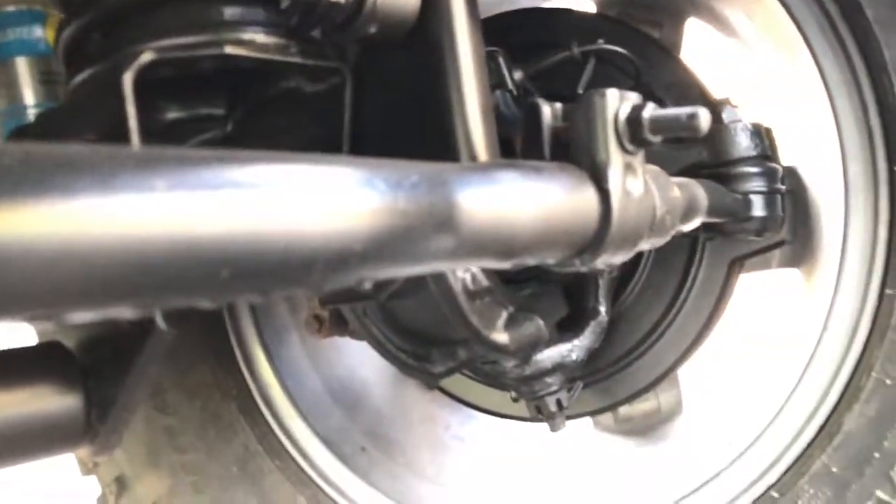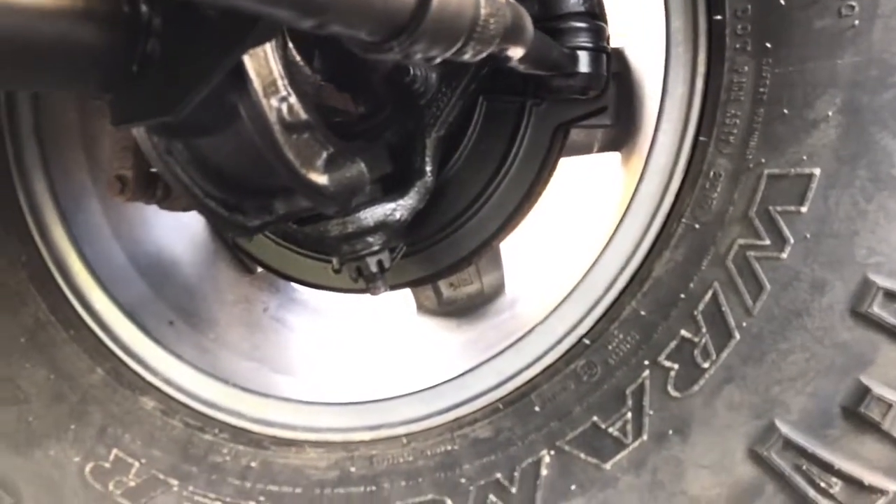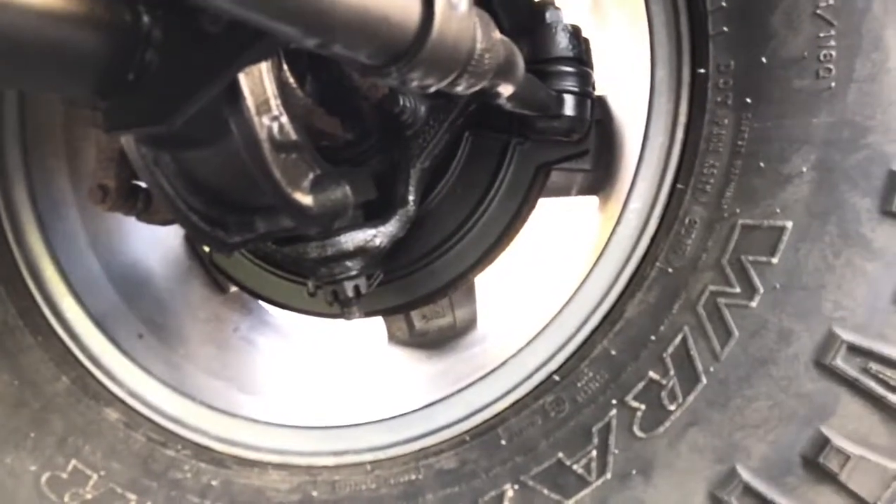The only thing they didn't coat was the exhaust — manifold and going all the way back. They even coated inside with the wheel, the actual brakes, to the point where I actually got an ABS idiot light when I was driving home. It did go away after I turned the engine off and reset it, so I'm hoping it was just one of those things that burnt off.